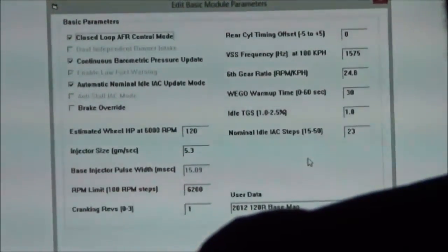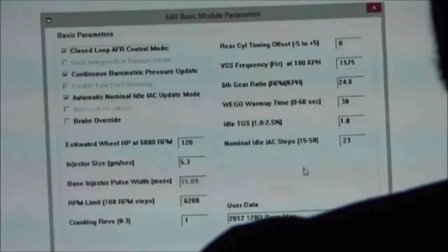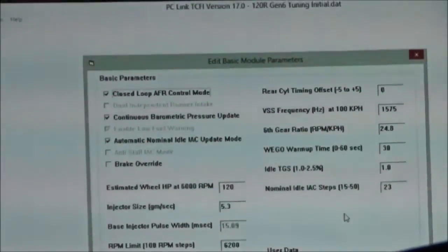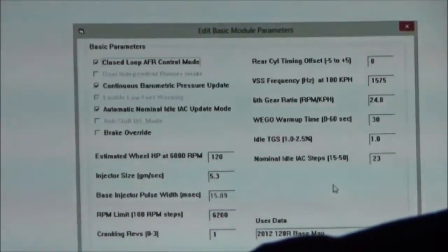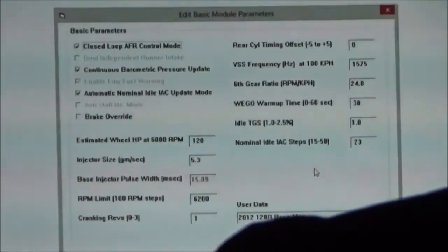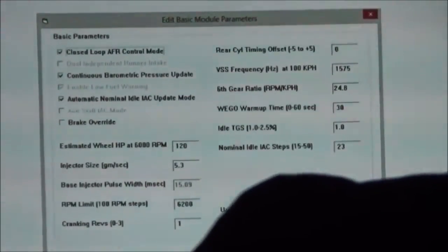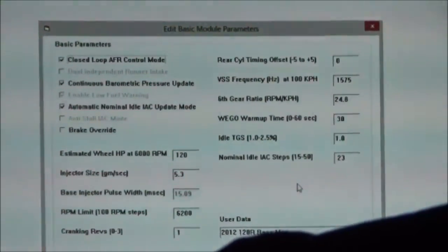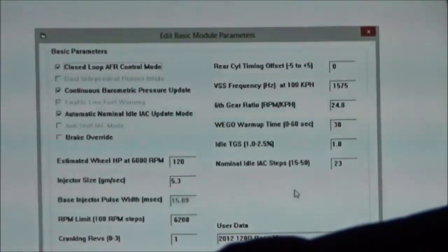He'll put his base map in it, plug it into the bike, and turn off the closed loop, so now the guy's riding around open loop with an ECM. I wouldn't recommend it unless you know the map you're putting in is absolutely spot on, because otherwise it has no idea what to do. Continuous Barometric Pressure Update, Automatic Nominal IC Mode — all that means is a leak check. Don't do anything with them. We're taking essentially what would be idle air control motor info, using all that from the map sensors, and continuously updating all of that out of the riding. We're not just adjusting fuel — that's very important.